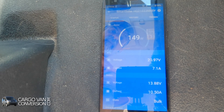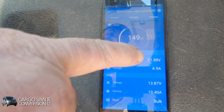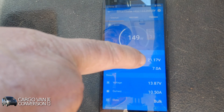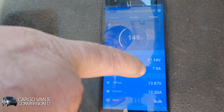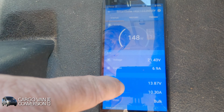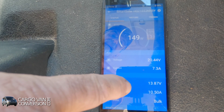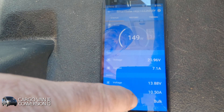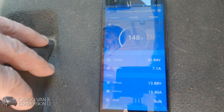It's about 150 watts coming from the solar panels. You can see there's about 21 volts coming into the solar controller from the solar panels at about 7-plus amps. What's coming out of the solar controller is 13.87 volts and right now about 10 and a half amps going into the lithium battery bank.